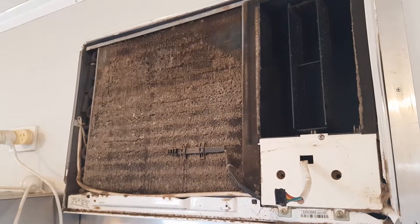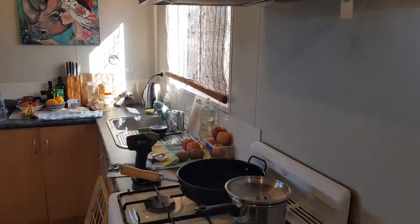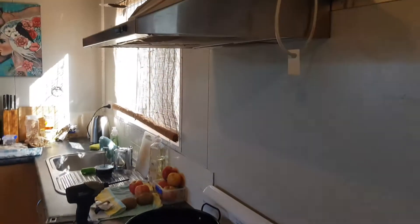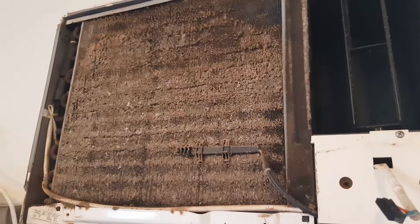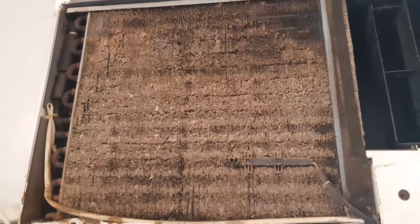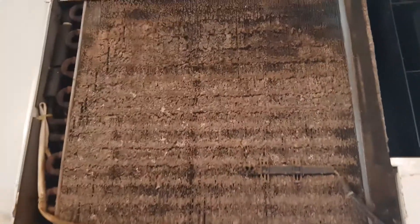This unit hasn't been serviced in quite a while. It's in the kitchen, so there's a lot of oil buildup right above the oven — not the best spot for an air con with all the cooking going on. You've got the range hood there too. What that's doing is blocking up the coil, and this coil relies on airflow going through it.